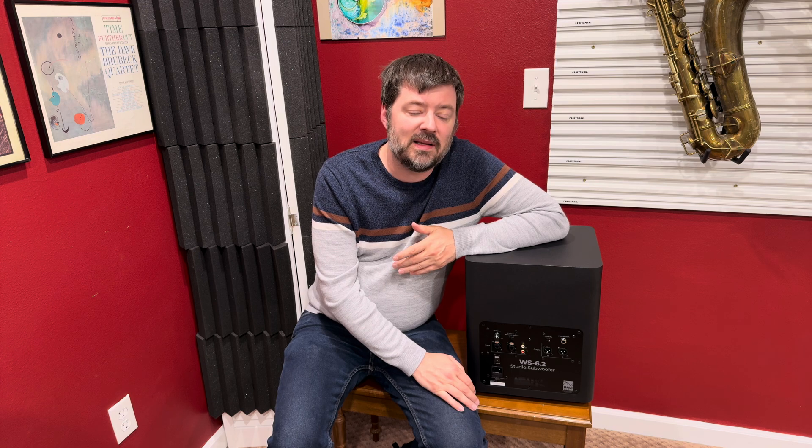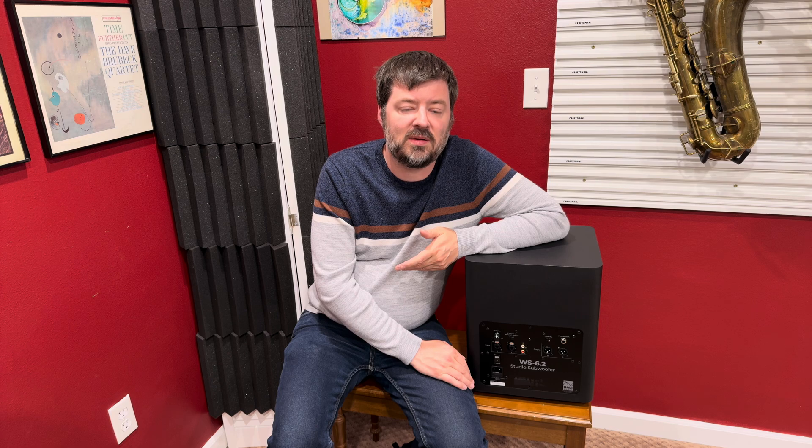There's also a volume knob so you can adjust the overall volume. Right now I have my Kali set to dead noon — aka 50% — so I'm expecting the subwoofer to probably be set at the same setting. So now that we've talked about it, let's get this thing set up in my studio and see what it sounds like.